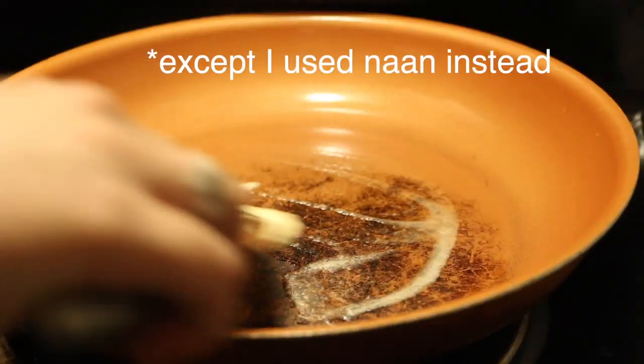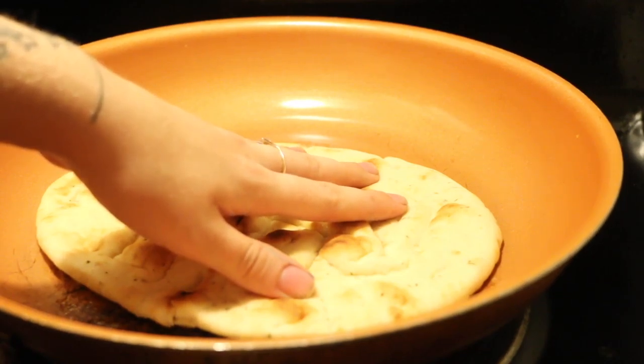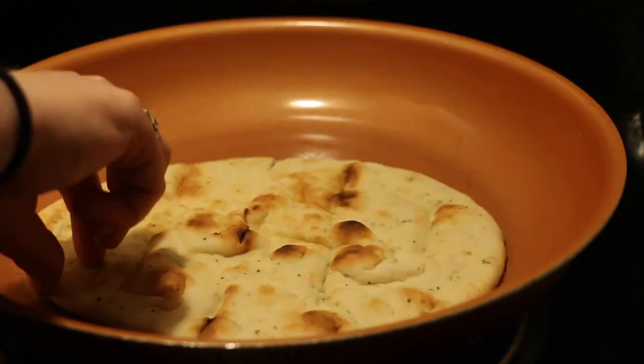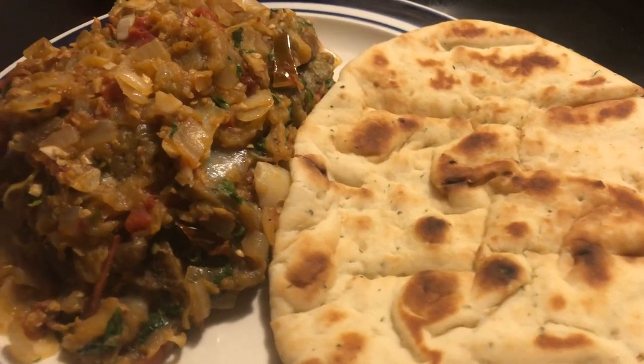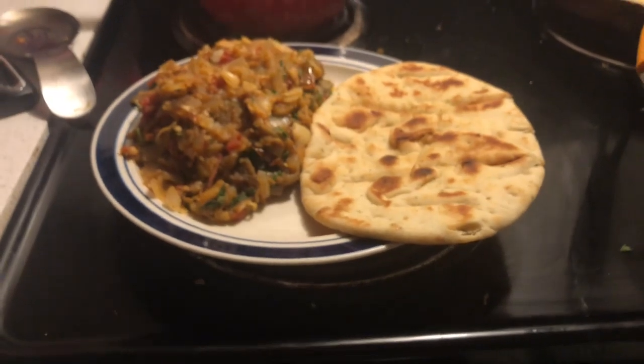And of course the roti — I'm gonna put some butter in the pan, let it melt, and throw the roti down just so we get it nice and warm and crispy. My camera died for what was supposed to be the very last shot, but here is some iPhone footage of me enjoying my meal. It was really good! I hope you guys enjoyed this relaxing little cooking session. Let me know in the comments if you wanna see more, and I hope you have a good rest of your day. I'll see you soon — bye!